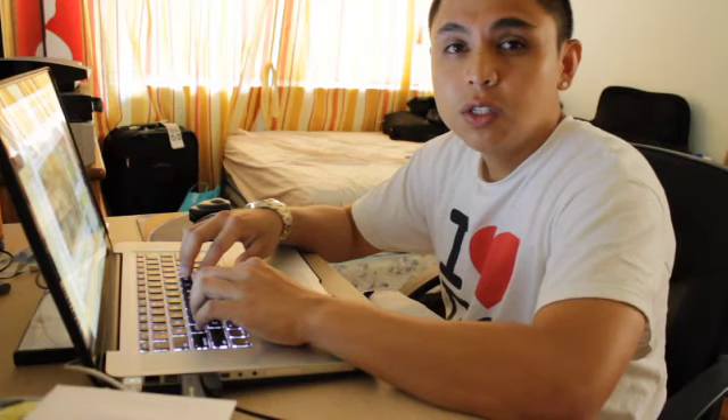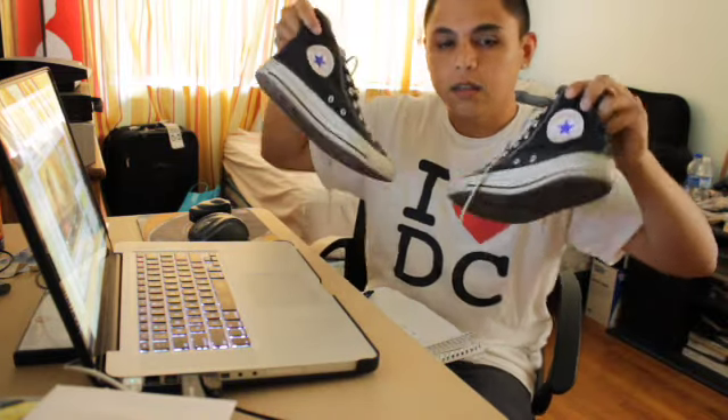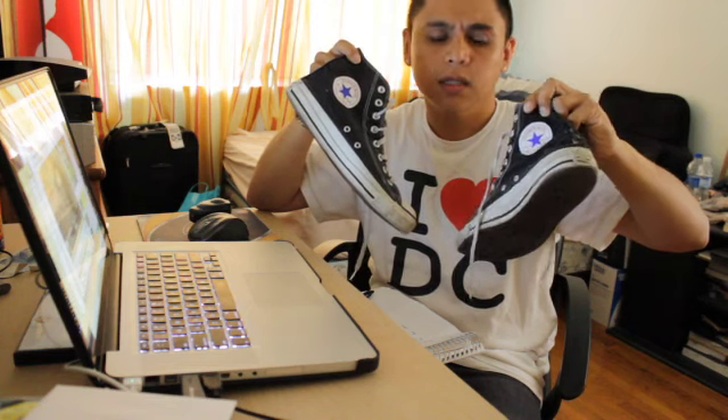The first thing you need are shoes. I'm going to be wearing these. These are my Chuck Taylors — we call them Chucks. The next thing you need are skinny jeans.